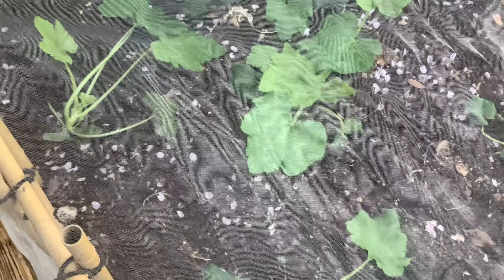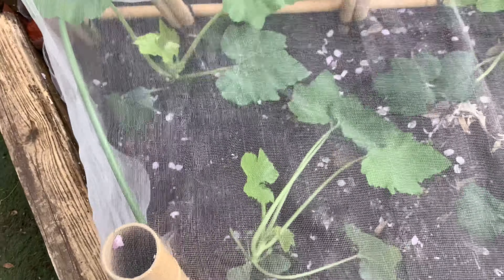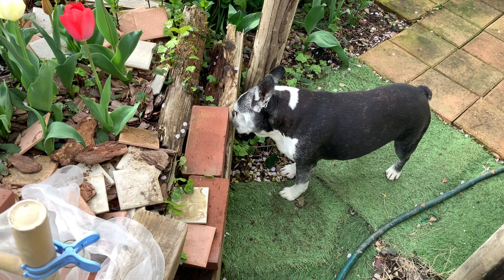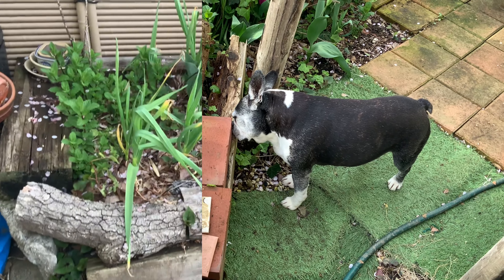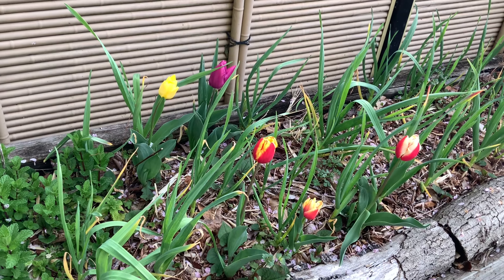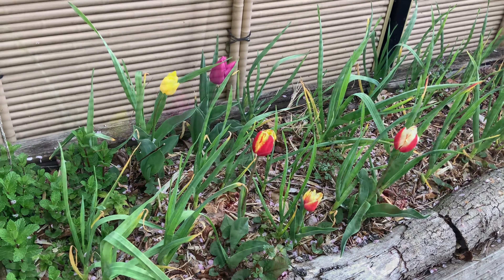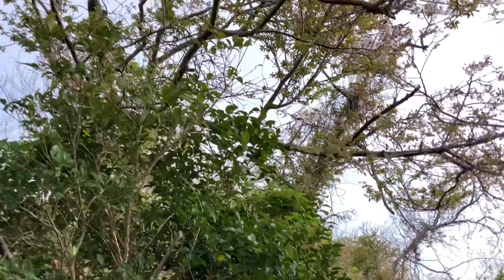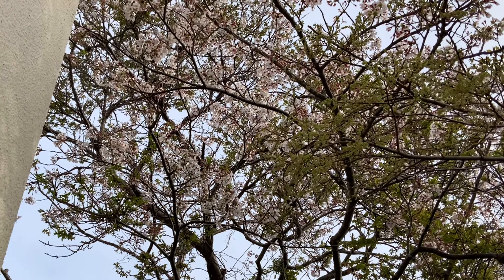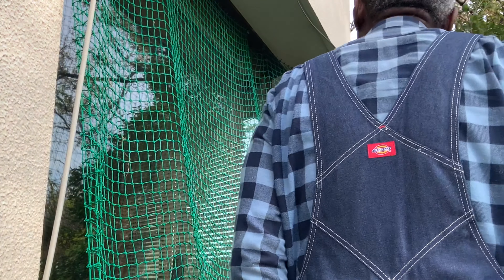All of our starts seem to be doing pretty well, and everything looks pretty good. Still have some blossoms on the cherry tree. They will probably fade by the weekend.